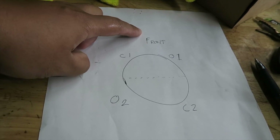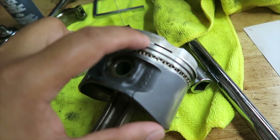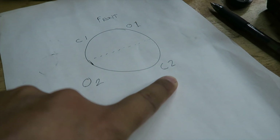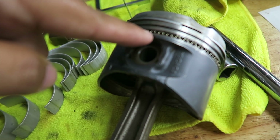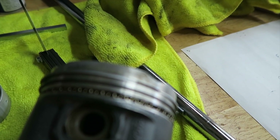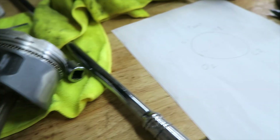That's the front of the motor. C1 is compression ring one, which is the top one, and then compression two would be the one right below that. O1 and O2 is oil ring one, which is the very first ring, and then oil ring two is the one at the very bottom. That's kind of how I'm going to do this — I know online there's a bunch of different methods and different orientations.